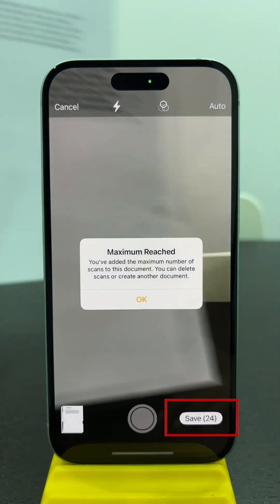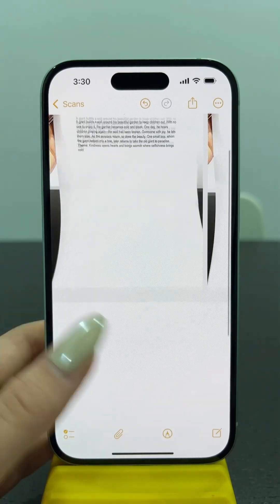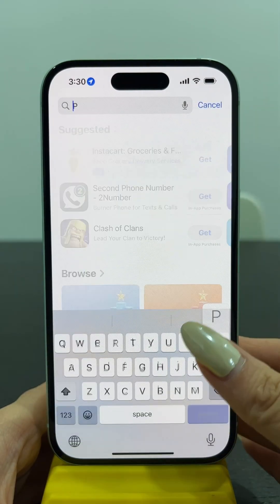To scan documents on an iPhone, the Notes app has a major limitation. It can scan up to 24 pages, and the filters or other changes cannot be adjusted.